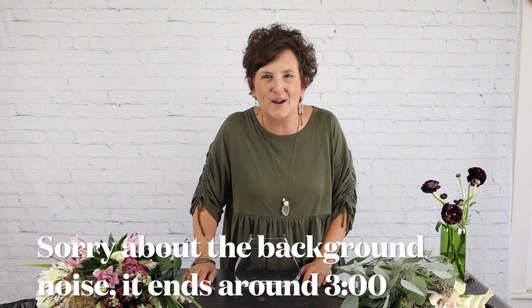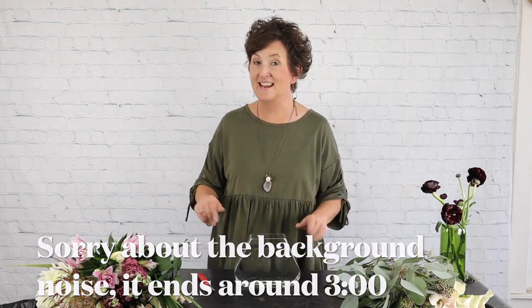Hello everybody, this is mommy with Flowers by the Bunch. Today we got in all of our new stock — we have a wedding coming up this weekend and got our hands on some really pretty product. We also had this really fun glass vase that someone recycled with us. We love when people bring us their glass from home that they don't need anymore; we will recycle and reuse it here at the shop. This fun container was left on our porch this morning.